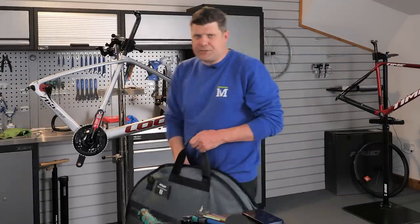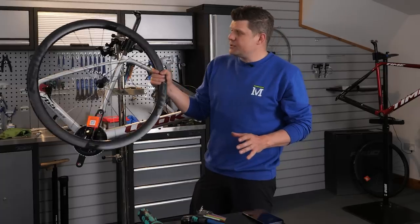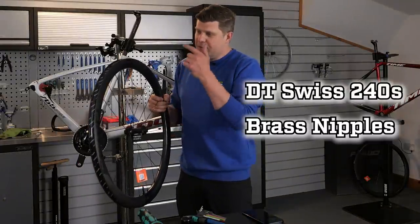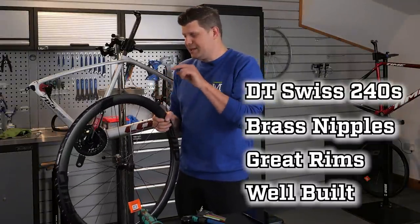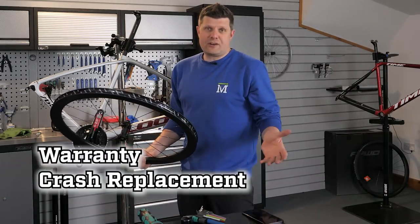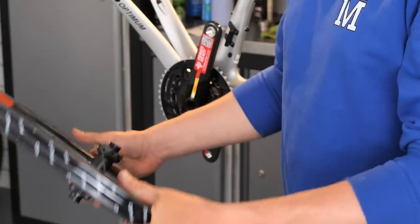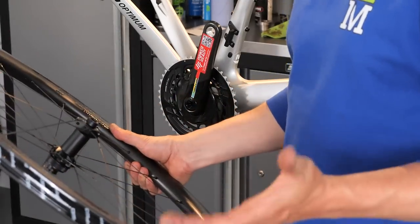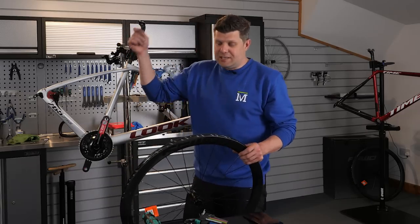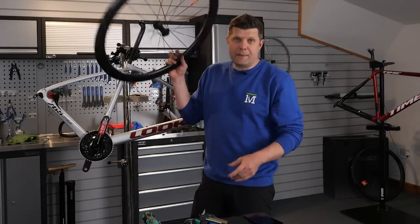Time to get some wheels sorted, and surprise surprise, we're going for the Fast Forward Riot 44s. You just can't argue with these wheels — they tick all the boxes. DT Swiss 240 hubs, brass nipples, fantastic quality spokes, great rim quality, fitted up with tubeless tape, a really good quality tubeless valve, really good warranty, and great crash replacement. We as wheel builders can't even deliver something better than this — the build quality is so good. I'm going to get tires on downstairs where we've got the compressor and all the big tools.